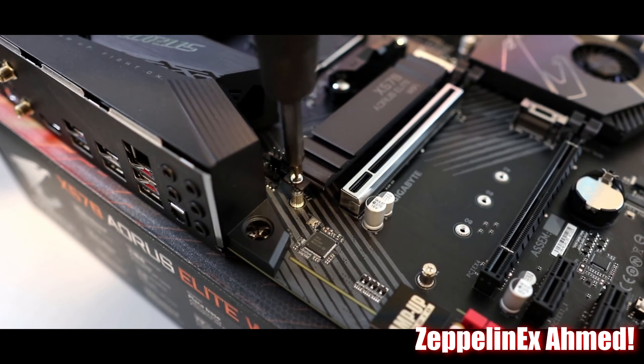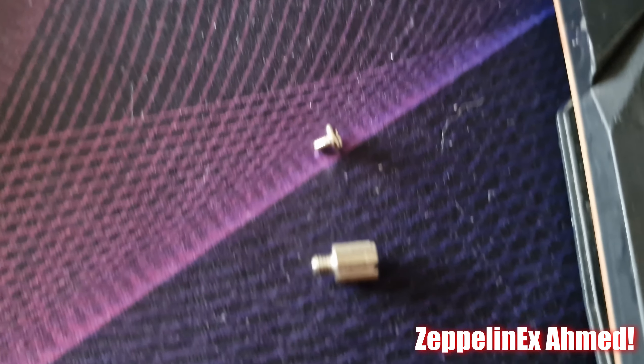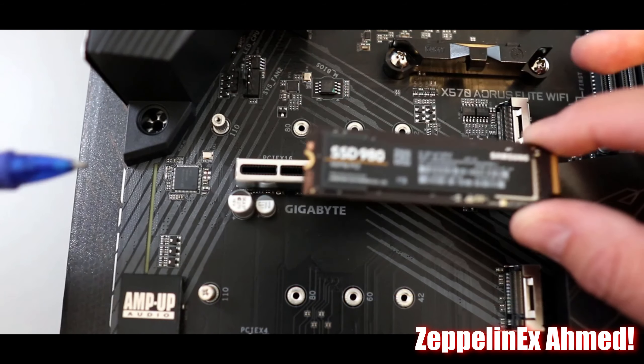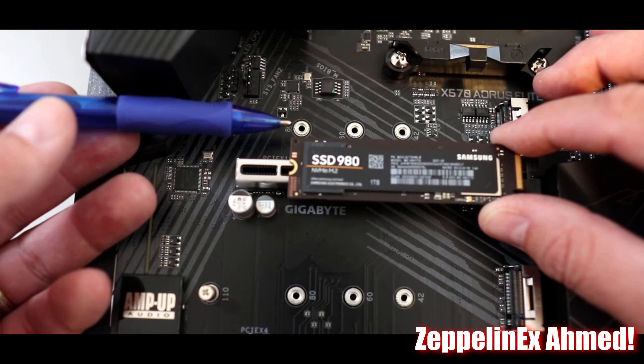First you will need to uninstall the SSD heat sink with a Phillips head screwdriver. You will find the standoff and screw inside the motherboard box. The 980 is 80mm M.2 and you will need to screw the standoff in the 80mm slot, which will match the 980mm length.